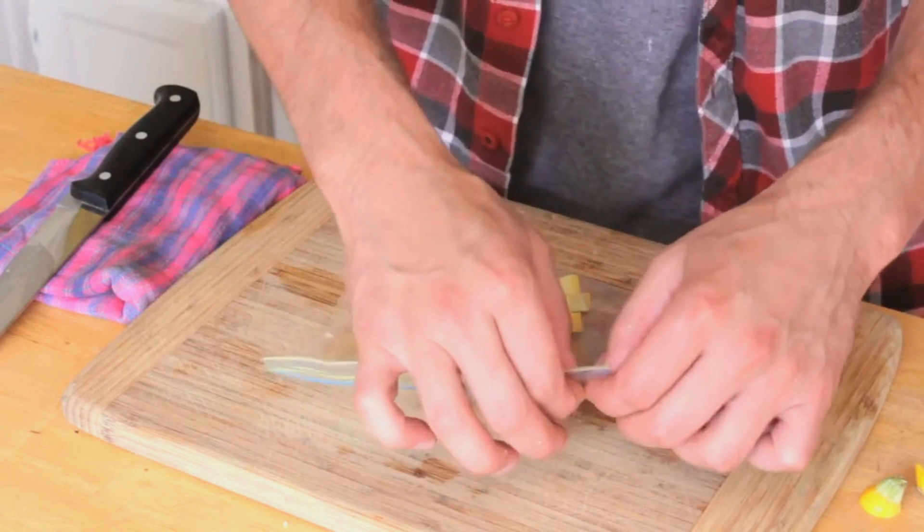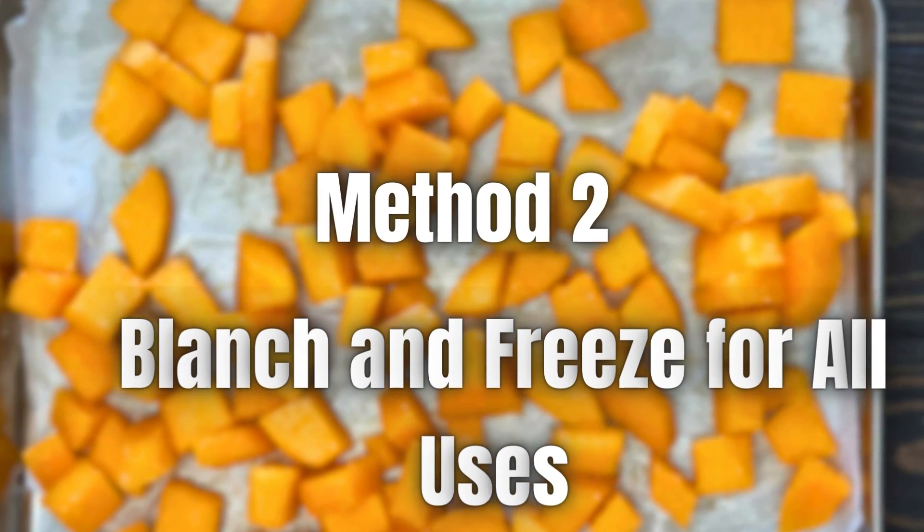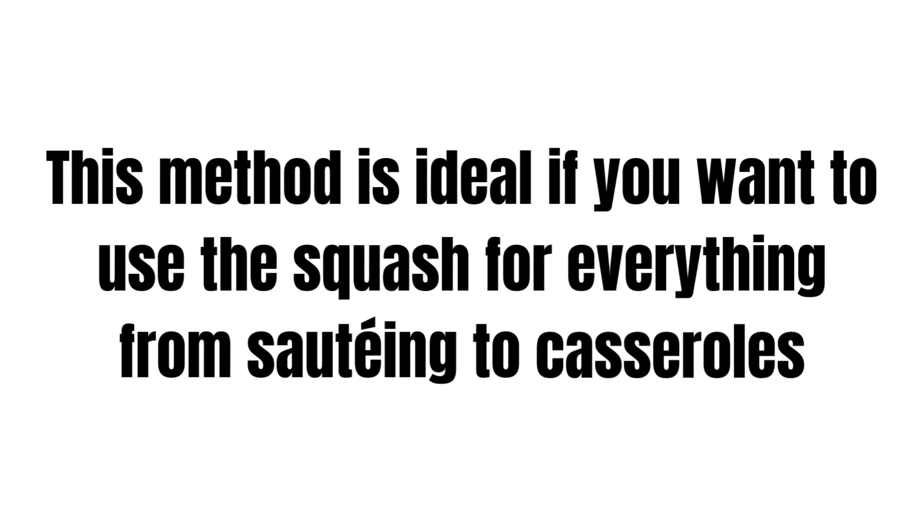Bag and label: once frozen, transfer the squash pieces to a freezer bag, squeeze out as much air as possible, and seal it tight. Don't forget to label the bag with the date.